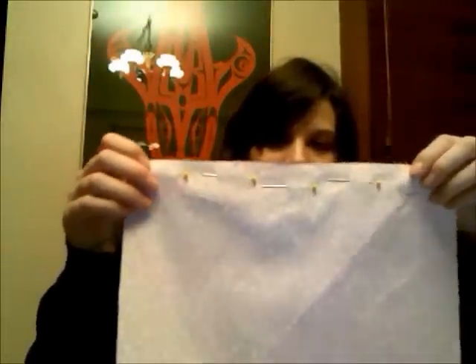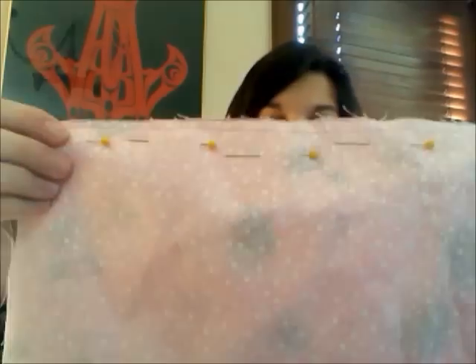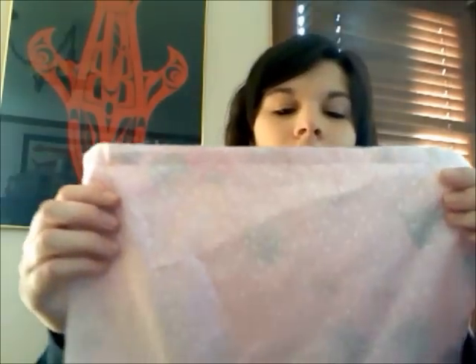So now I have my fabric pinned at the top, and just at the top so that the rest of it is open. Now you're going to sew straight lines across the top where you pinned. Okay, so I have sewn the line at the top, and now I'm going to do that for the other fabric too.